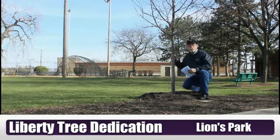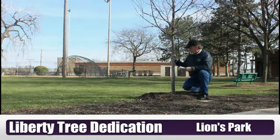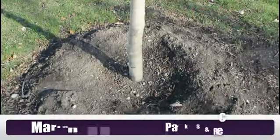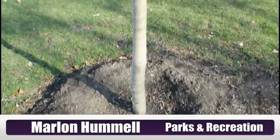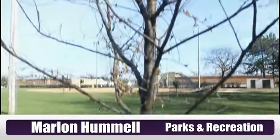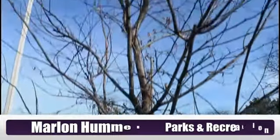Hi, my name is Al Stash with Wild Park Cable TV and I'm here at Lions Park with a new Liberty tree planted by the Parks Department and the Lions Club. It's a hybrid elm, planted about a month ago — it was planted in 2012 — and it is a Liberty tree that I worked with the Lions Club on.